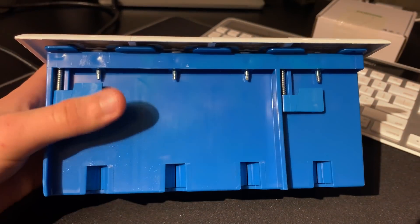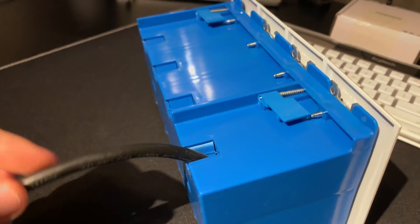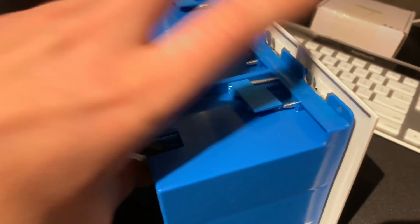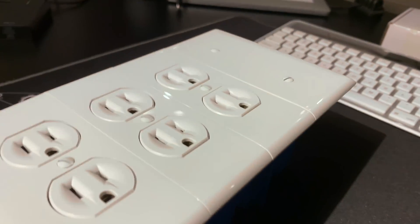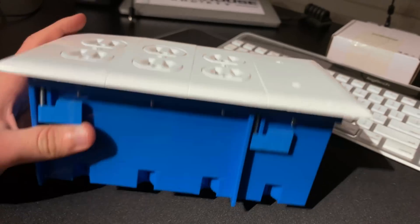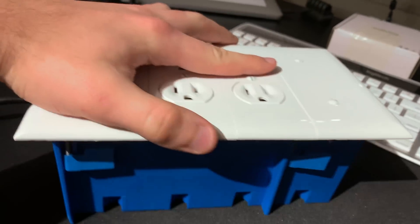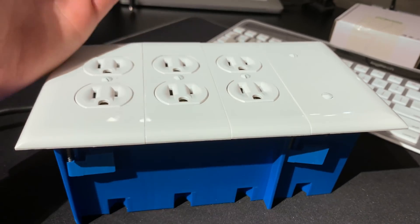On the sides and back there's nothing, and on the top there's just where the power cord comes out. So it's overall just one big contained unit. If you wanted to, you can put it in a wood finish or spray paint it a different color, but personally I'm fine with just the blue box since it's sitting behind a desk anyway.